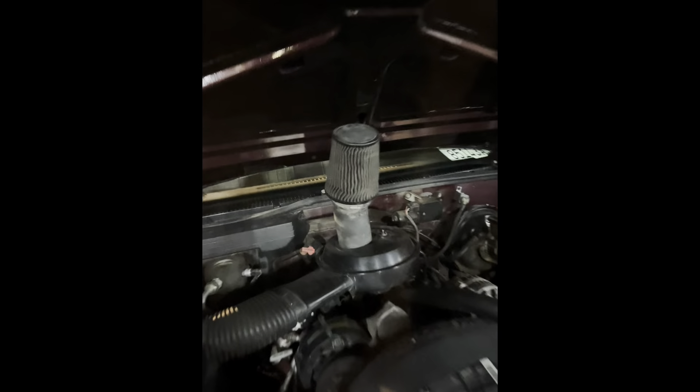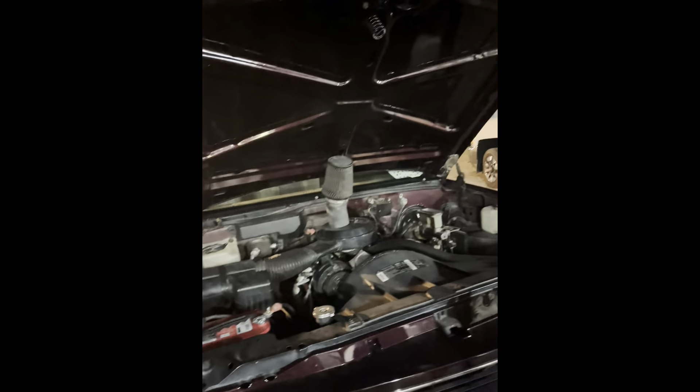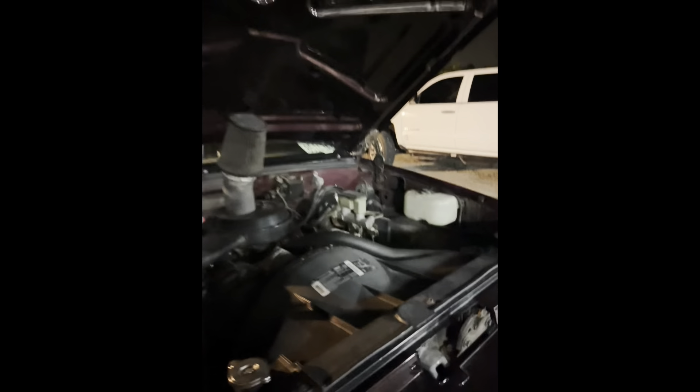Me and my homie just installed my new air intake — pushing 200 horsepower now, faster than those Lamborghinis. It used to push 202 and now it's pushing 200.